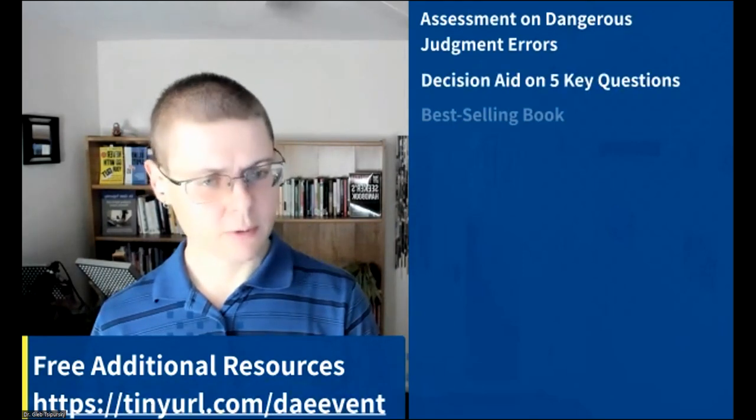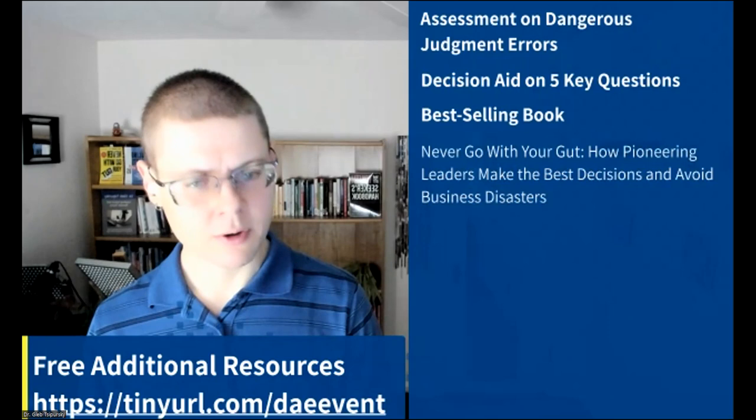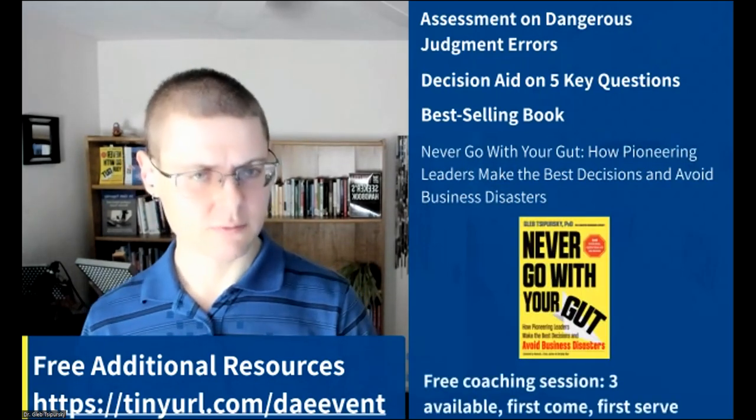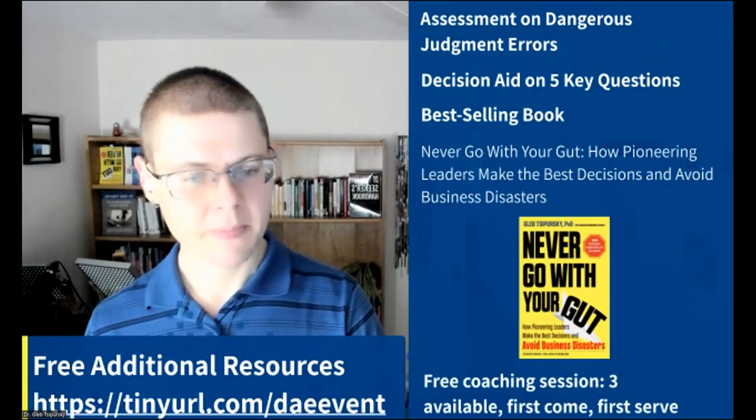Transitioning to the three additional resources I mentioned: if you're watching this later on video, go to tinyurl.com/DAEevent to get them. The resources include the assessment, a decision aid with the five key questions, a copy of my bestselling book Never Go With Your Gut: How Pioneering Leaders Make the Best Decisions to Avoid Business Disasters, and a free coaching session — first come, first served, three slots open.